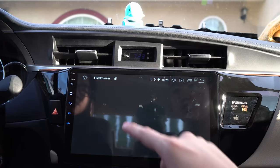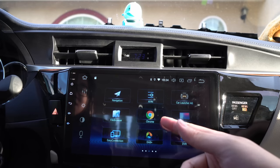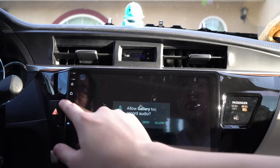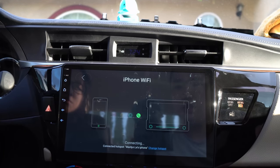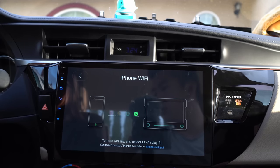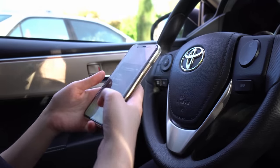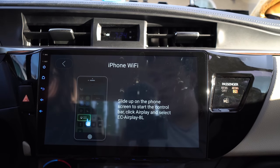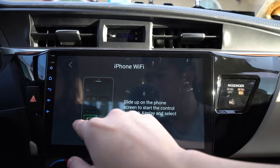This is a file browser — kind of like a computer, you have different folders. Chrome is self-explanatory — the web browser. Gallery is if you want pictures and stuff. Easy Connect is if you plug in and mirror your phone. Turn on AirPlay and select EC AirPlay. Try that — on your phone, it has Easy AirPlay. Slide up on the phone and hit Screen Mirror.